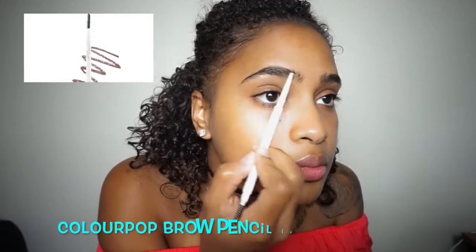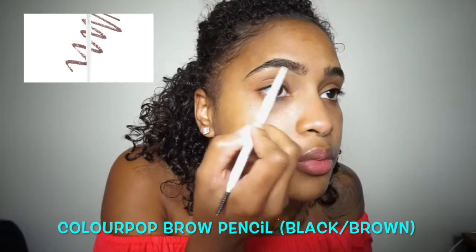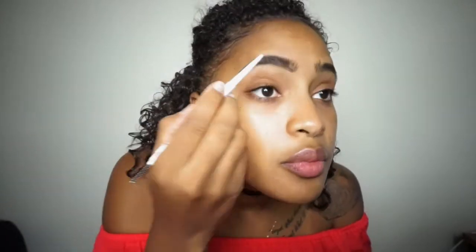To start off with my eyebrows, I'm going to be using this ColourPop brow pencil in black-brown, and I'm just going to use this pencil to fill in my eyebrows.